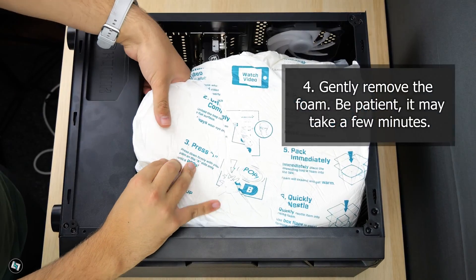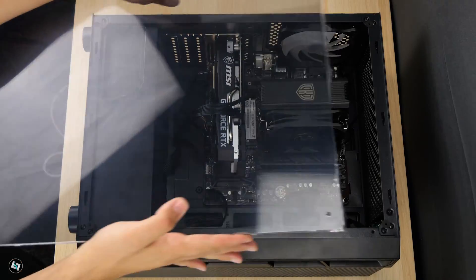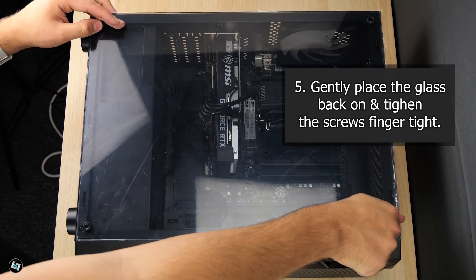4. Gently remove the foam. Patience is key, it may take a few minutes. 5. Gently place the glass back on and re-secure the thumb screws, without over-tightening.